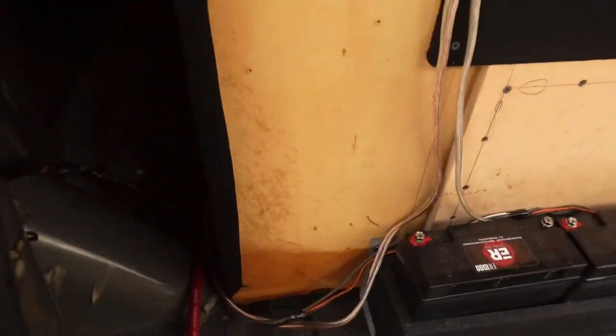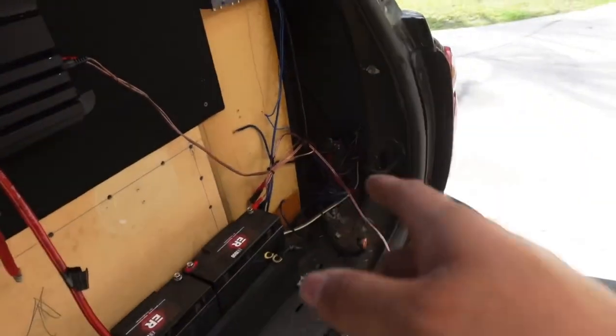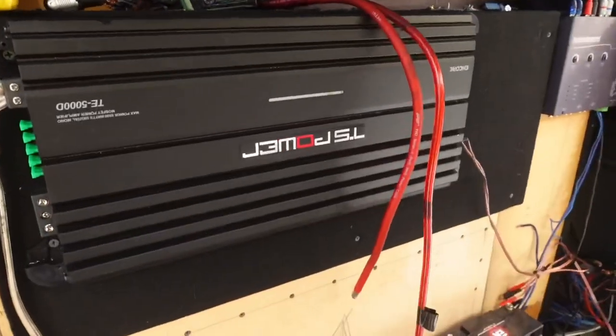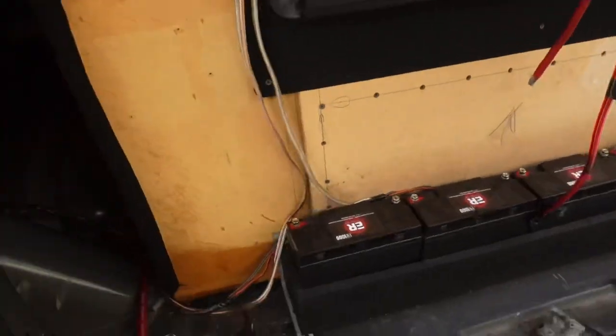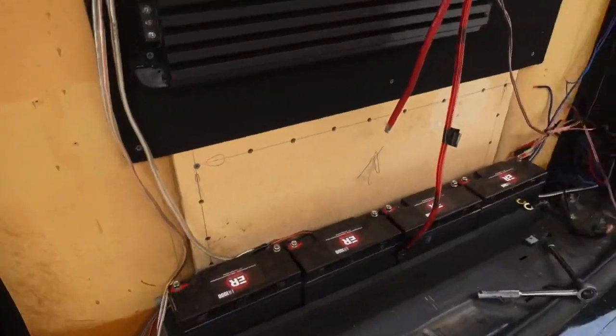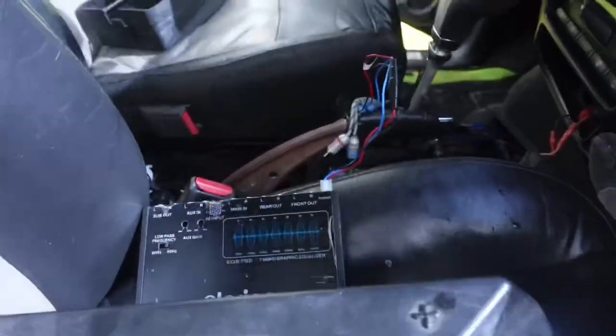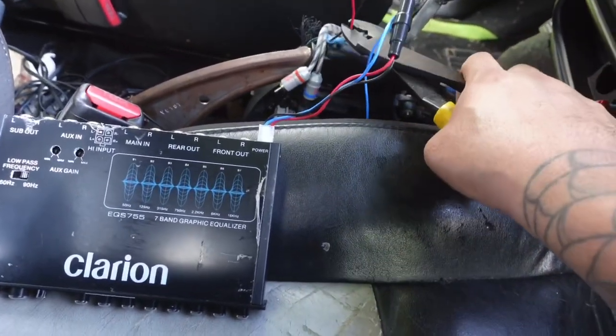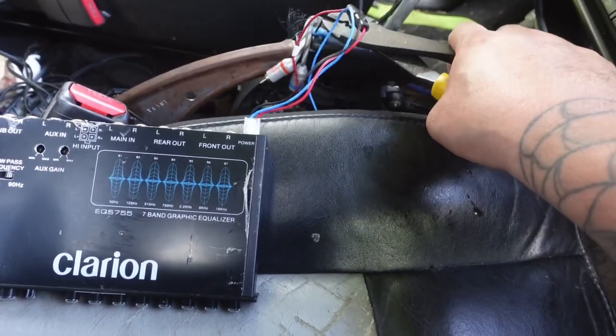I pretty much got everything unplugged that I need from back here. I'm going to track the knob from the bass doubler out and throw all these screws away because I don't even need them. Then we're going to start taking this power wire out and I think for the Trailblazer, we are done. The EQ can come out too — snip snip snip.